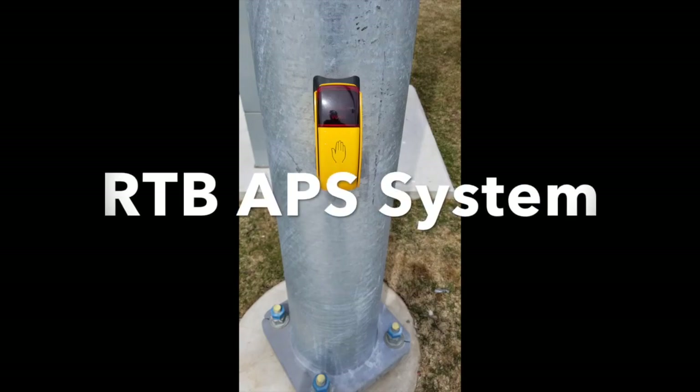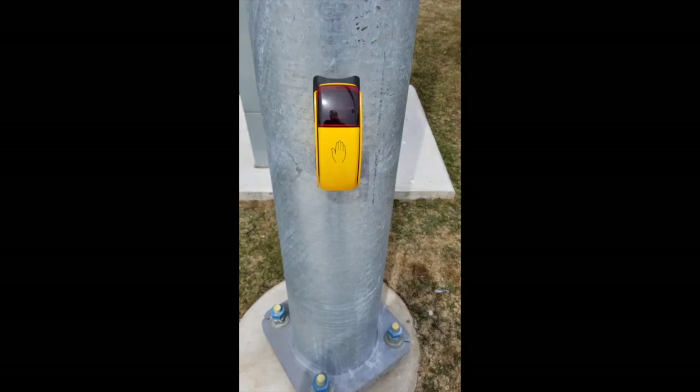This is a video for the RTB APS system brought to you by Innovative Traffic Solutions. Today we're going to take you through some of the basic features of the RTB APS, more so just a demonstration of it in action at our Burlington Pilot Project, which is at Lakeshore in Hampton Heath. Please enjoy.